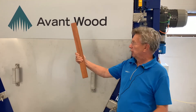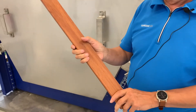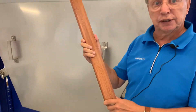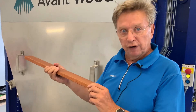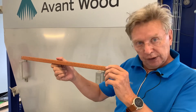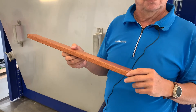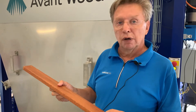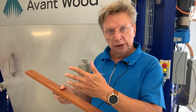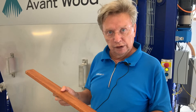You may wonder what I'm doing with this stick. This is actually eucalyptus — Grandis urophylla from Australia — and we modified this with Avant Wood technology. I have heard that the drying of eucalyptus like Grandis takes around one year: 11 months in open-air drying and then one month in a conventional kiln.